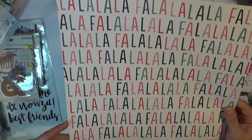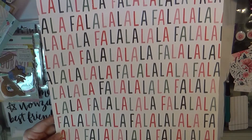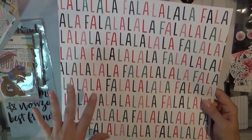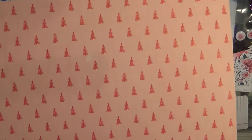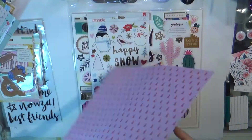This is also from Crate Paper Falla Law and it just says 'Fa La La' all the way across — can't go wrong with it, super easy to work with, would make a great background, or you could fussy cut out the letters. The background is a lovely pink with little tiny Christmas trees in a darker pink, so I thought that was lovely.